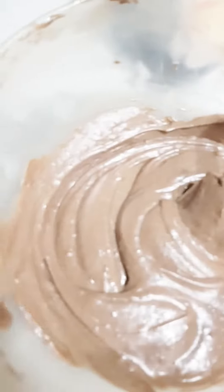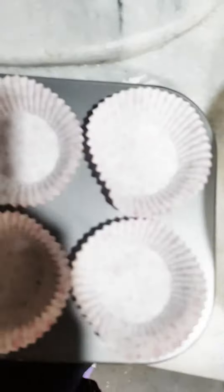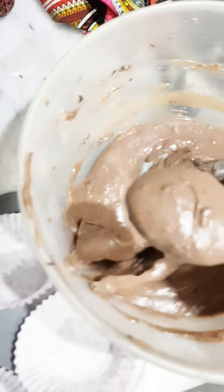The batter is ready. Chocolate chips are optional — if you want, you can add chocolate chips and mix them in well. I will add the remaining chips on top of the cupcakes.